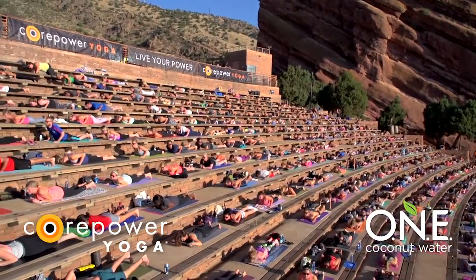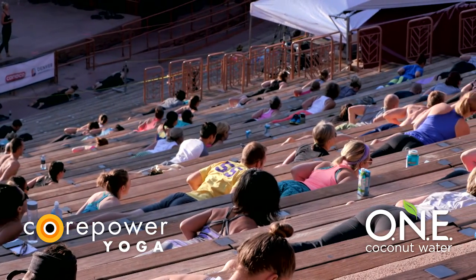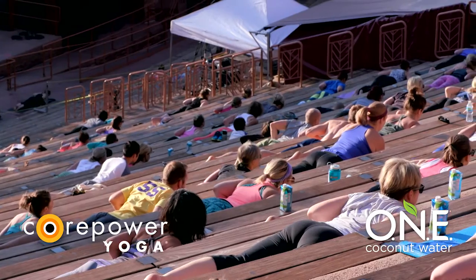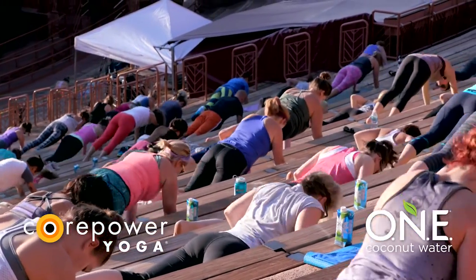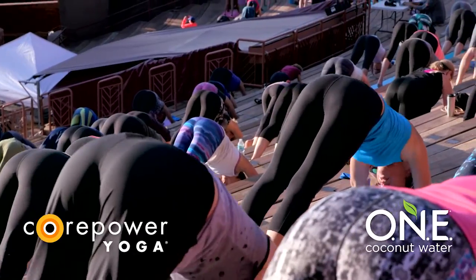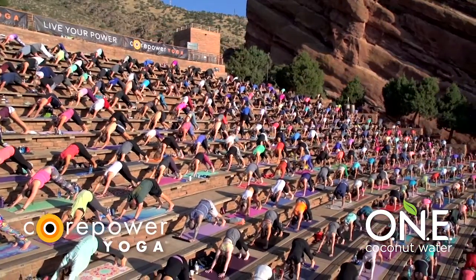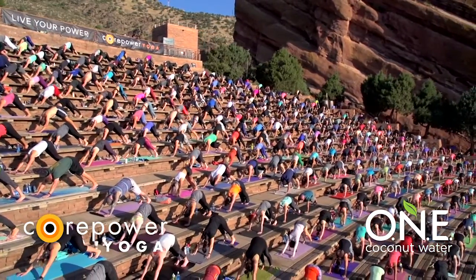Inhale, low cobra. Lift the back of your heart up. Have little to no weight in your hands. Full inhale. Exhale, soften your forehead down. Tuck your toes. Inhale, high plank or tabletop — your choice. Exhale, downward facing dog. Breathe in, breathe out. Inhale, reset. Exhale, be here.